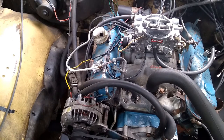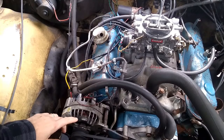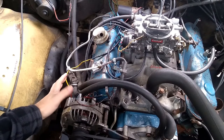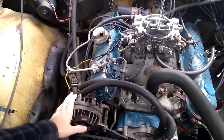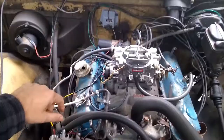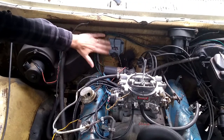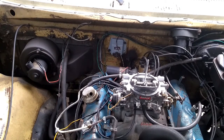What we're looking at today is diagnosing a no-charge or low-charge scenario on an old Mopar. The two things we're concerned about in the charging system — really on anything — are the alternator and the voltage regulator. On a Mopar we've got them separate: this is the alternator, and back here is the voltage regulator.